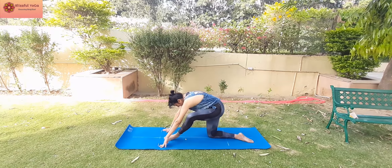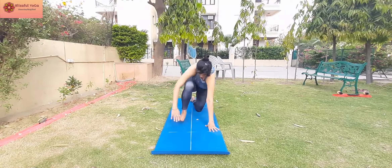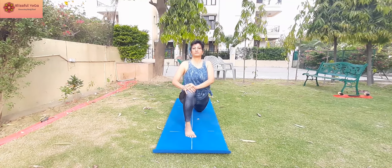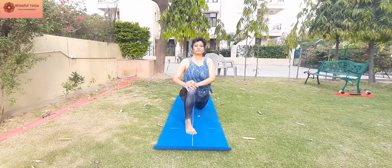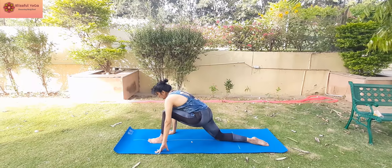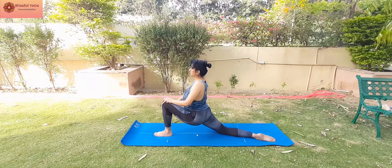Moving on to Anjaniyasana. This is low lunging. Push your hips down so that you could feel the stretch right from there to upper inner thighs. Stay in this position for 30 seconds or even more if your body permits it.